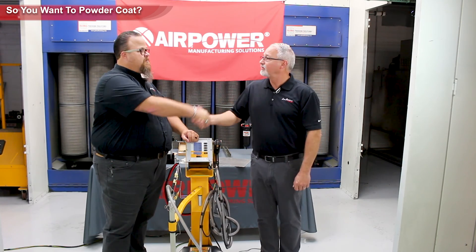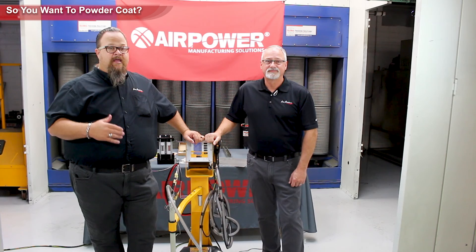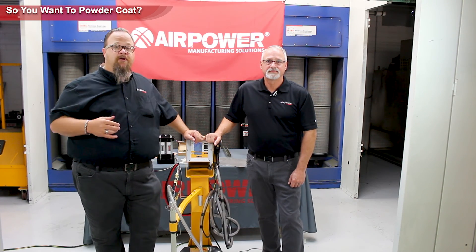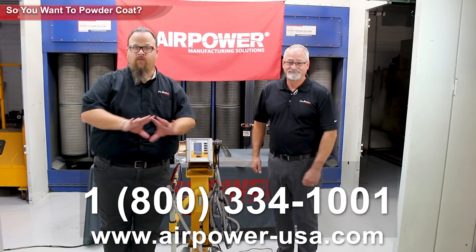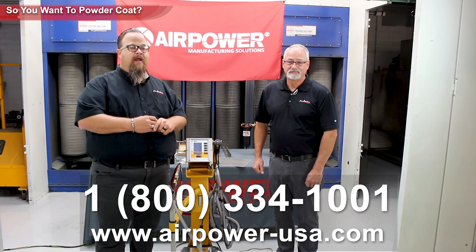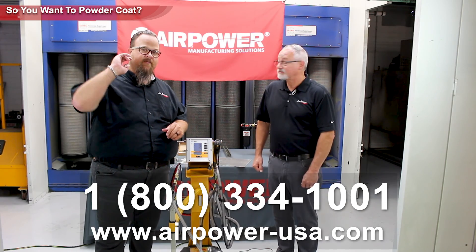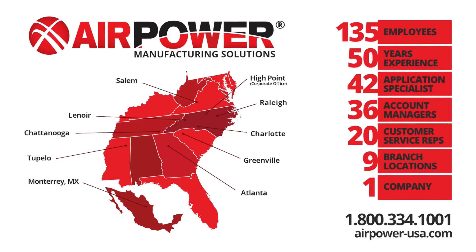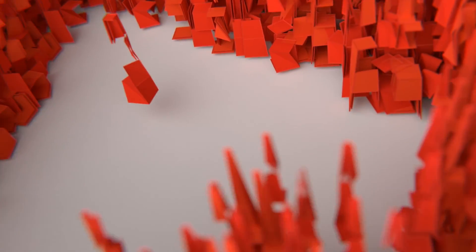We'll wrap this up. Eddie, I appreciate your help. If you are interested in starting a powder coating operation, or if you're running one and need to take it to the next level — maybe upgrade your gun — please contact us at Air Power. We'll put our 800 number on screen for you. You can also visit us online at airpower-usa.com. Thank you for joining us for this episode of Air Power Live. See you next time.